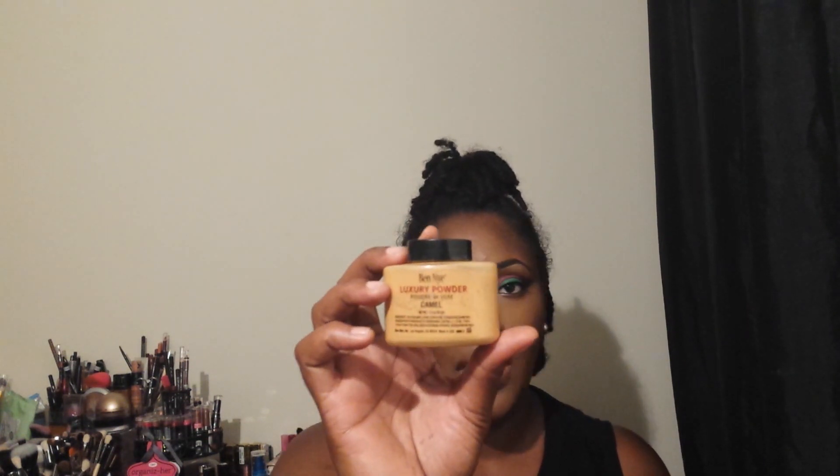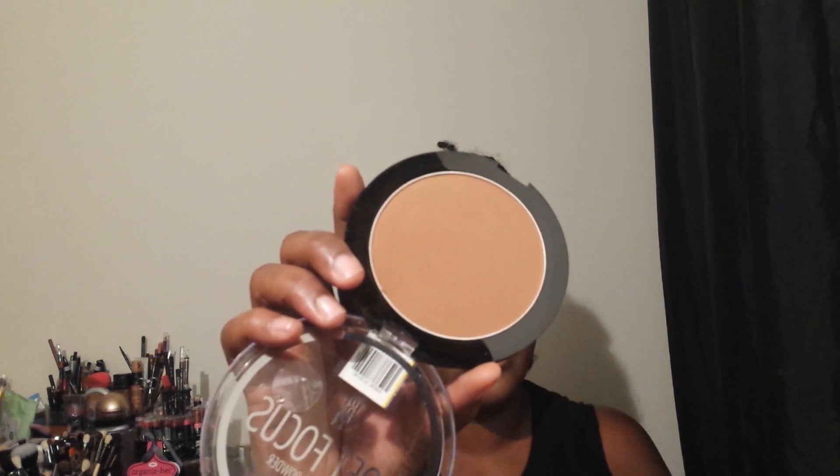I used the Midnight Luxury powder and then went over it with my MAC Mineralized Finish — one of them is Global Glow, I can't remember the exact names. I also used this finishing powder, which is the Black Radiance Soft Focus Finishing Powder in the color Milk Chocolate.